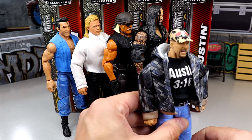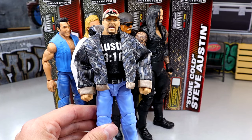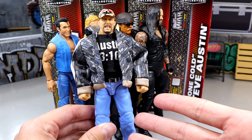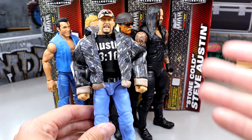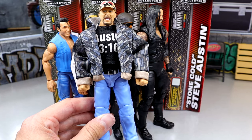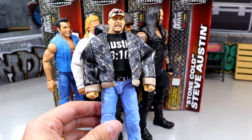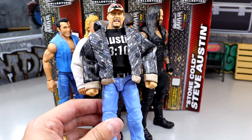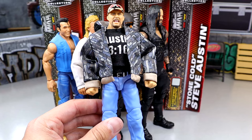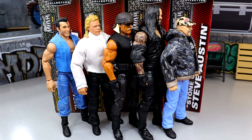Coming in at number two is the Undertaker. Coming in, I thought this figure would be much lower — I initially didn't care for the head sculpt and thought the proportions were off. But actually at the end of the day I quite like it. It genuinely shocked me how high it ended up in my ranking. Coming in at number one — no shock — it's Stone Cold Steve Austin. One of my favorites of all time, obviously. Super nostalgic just seeing this. It reminds me of being a kid — growing up in Alabama, my dad wore camo jackets, jeans, light denim, camo hats. This figure takes me back to a great time. The execution is great, updates the Defining Moments, better head sculpt, double-jointed arms, and the shirt has the skull graphic. It checks all the boxes.